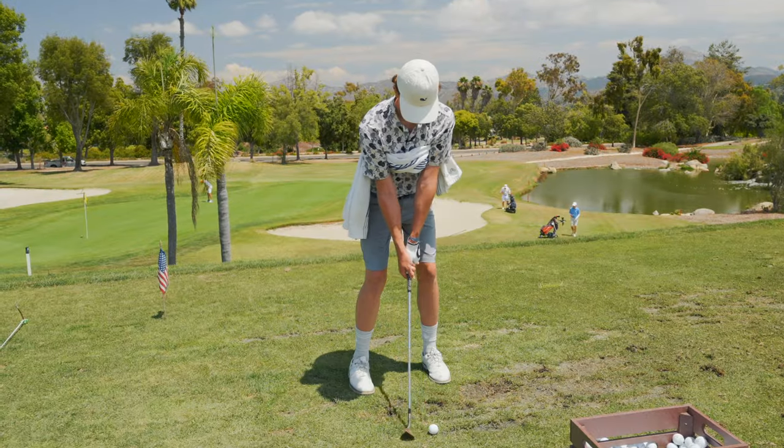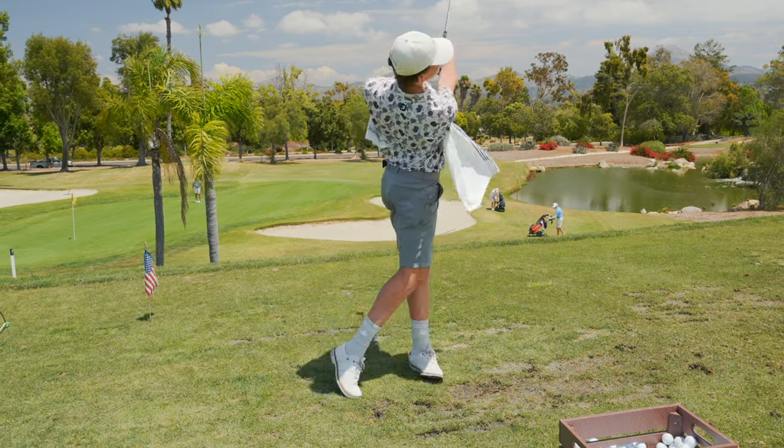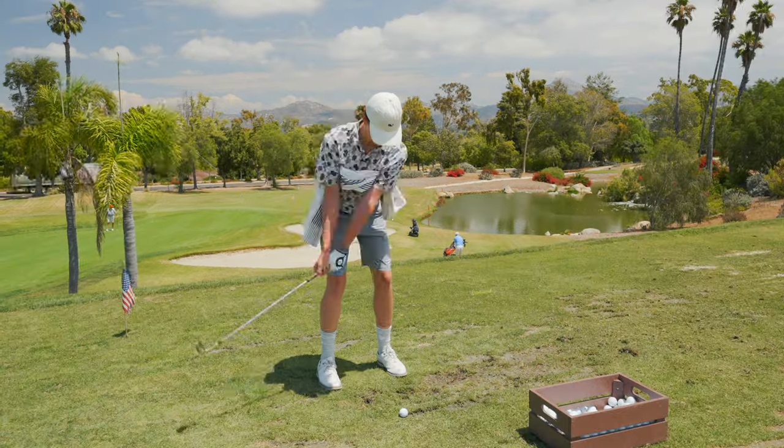That has to be one of the furthest 60s you've hit in a while. Good — little pause, hit right down on top of that golf ball.